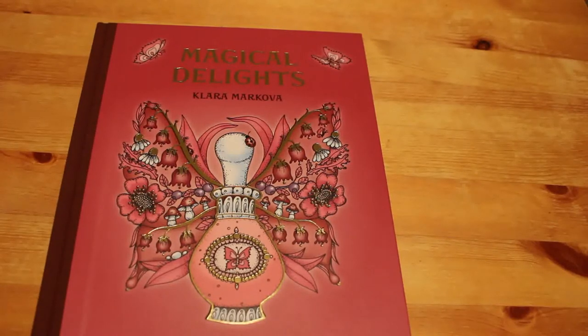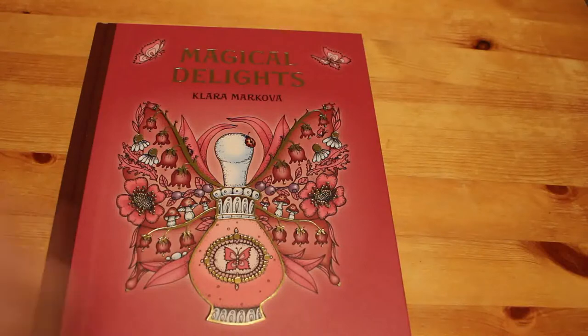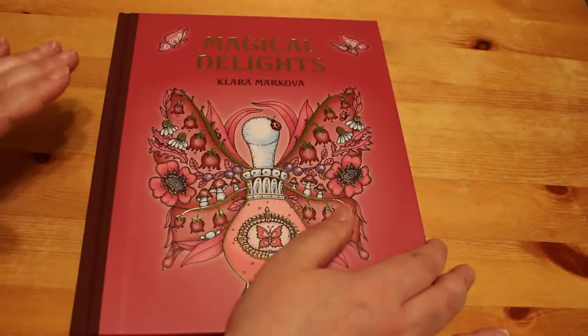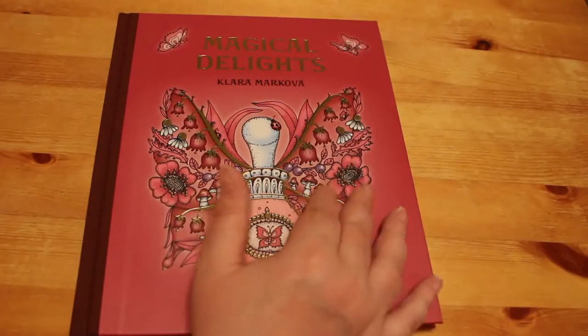I do want to get all of her books. With everything that's going on at the moment, it might be a while before I can order another one, because I've got to be careful with money at the moment. So while I've got a few colouring books on order, and a few reading books on order, I may not be buying too much more.